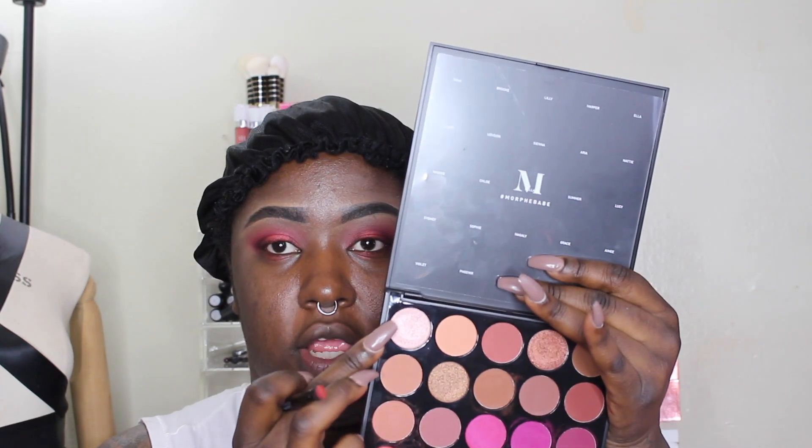Even though Grace is lighter in tone than Summer, it didn't really translate that way on the eyes. So we're going to dip into the shade Gino — a really shimmery light champagne. It's a little bit chunky compared to the other shades. I'm blending it into the inner corner and making sure to blend it into Sydney so it doesn't have a harsh line. This is the eye look we're working with and I really do like it.